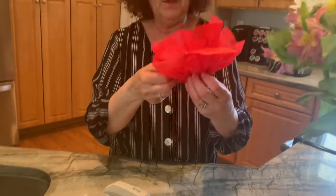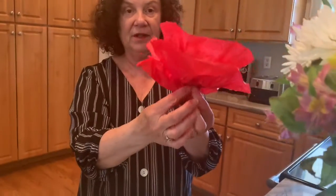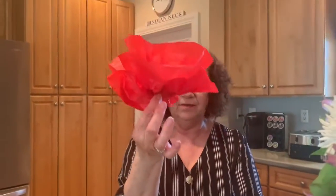And you can also, if you had a pipe cleaner, wrap a pipe cleaner around the middle for the stem, or we can put it in our hair for a nice little decoration too. Make your life a little bit beautiful today. Have fun.